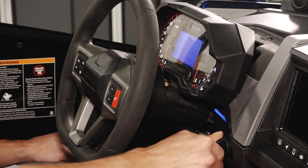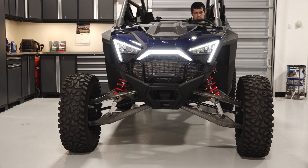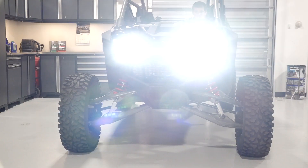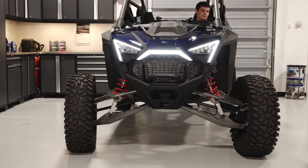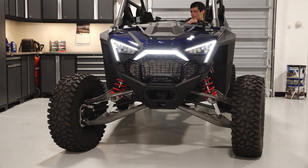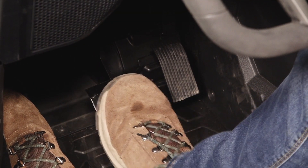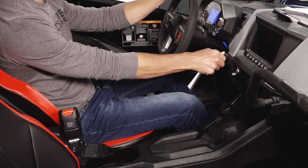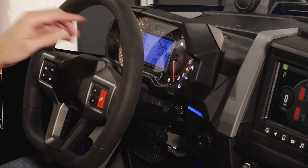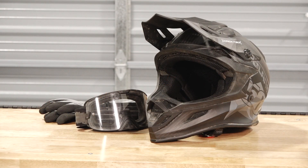Next, turn the key on and inspect the fuel level, ensuring there is enough for your trip. Then, verify proper operation of the headlights, taillights, and brake lights. Continue by checking the steering system for smooth operation from full left to full right. Verify proper brake and accelerator pedal movement, taking note of any binding or sticking. Start the engine and verify there are no warning lights illuminated. Lastly, always practice safe riding by wearing the required safety gear listed in your Owner's Manual.